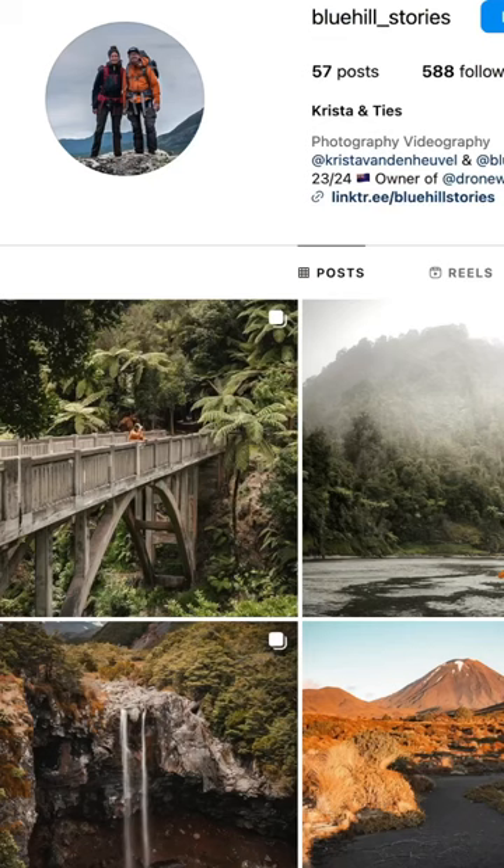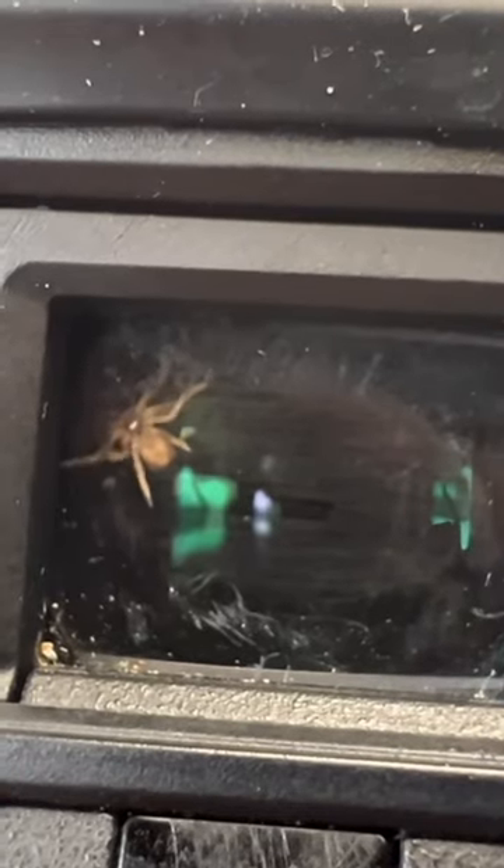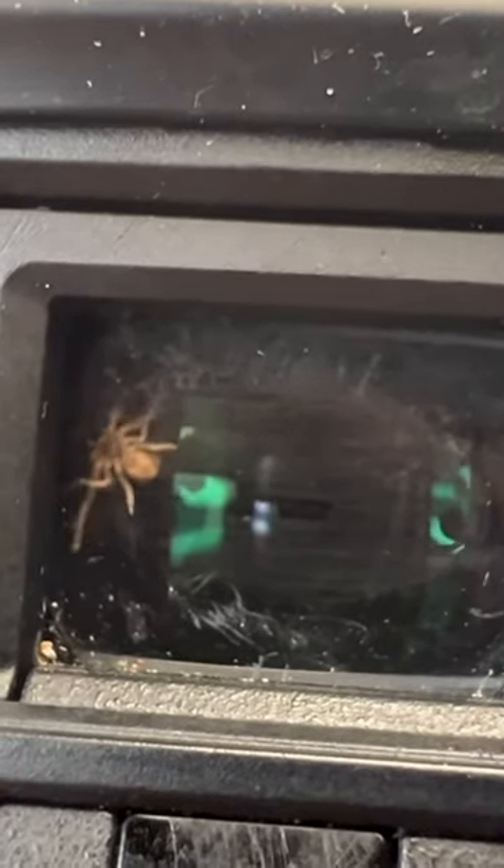Hi folks, Ties Blau, a Dutch photographer currently traveling in New Zealand, has a curious issue with his Sony camera. He has a living spider inside the EVF. You can see the images here and he doesn't know how to remove it.